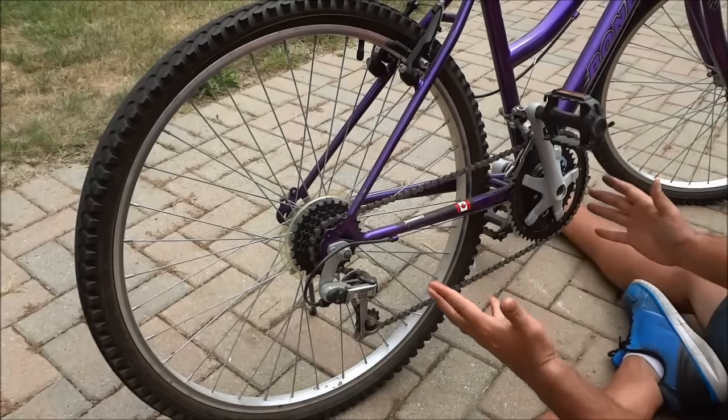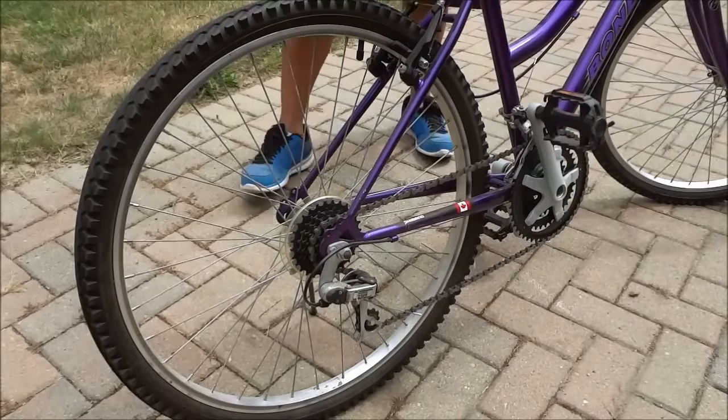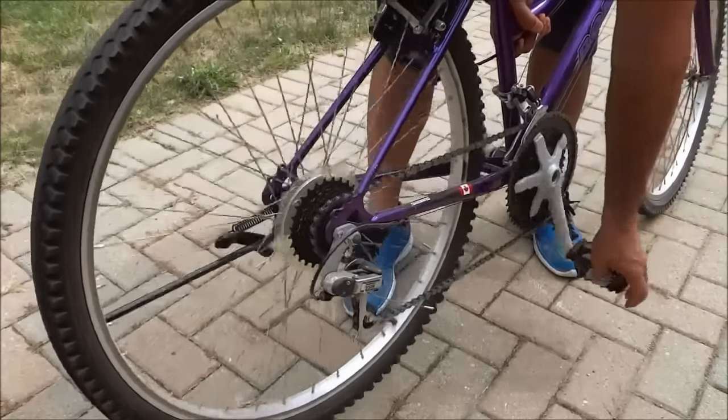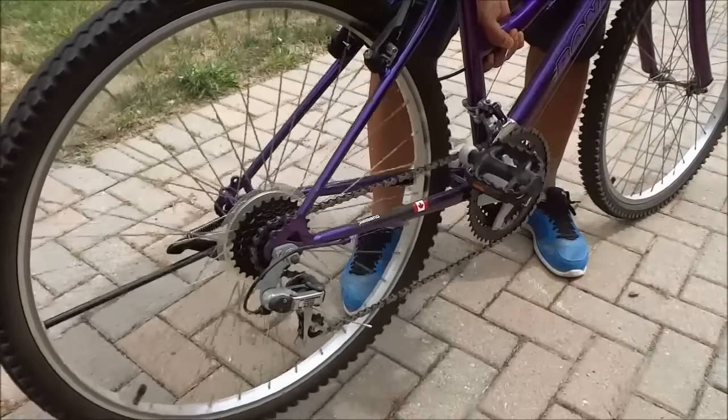And if everything was done properly, you should be able to ride the bike and spin the back wheel without any problems. So I'm going to release the kickstand and raise this into the air to show you that we did indeed put the bike chain back on properly.